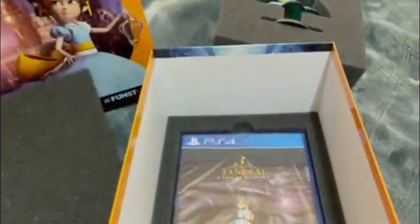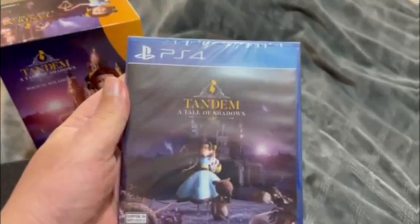Alright, what's next? The actual game. Cool. I already have a copy on PlayStation 5 or 4. So I could give this one away.